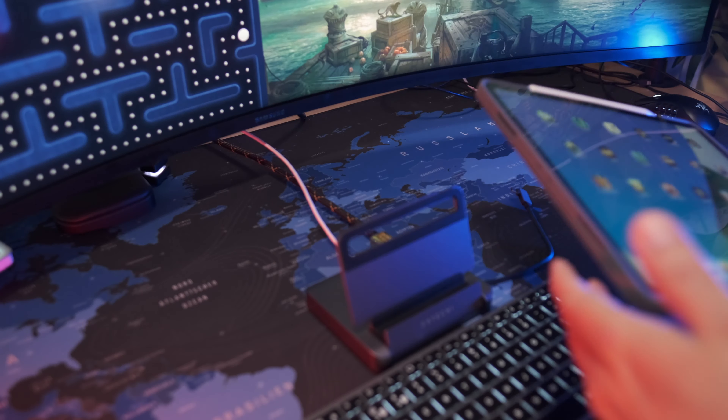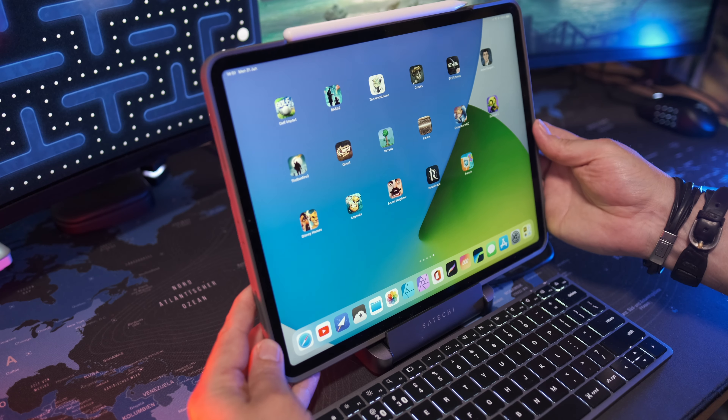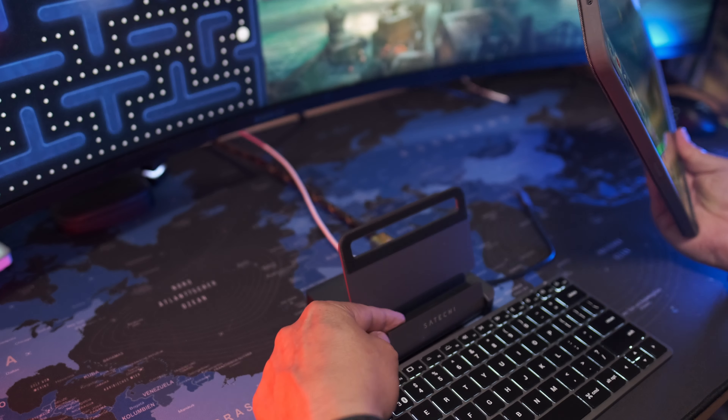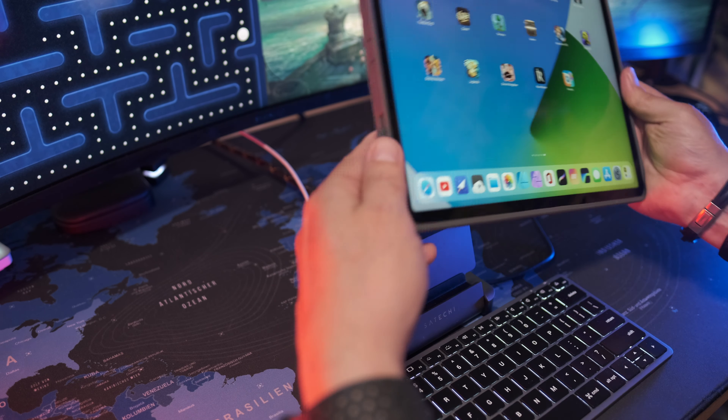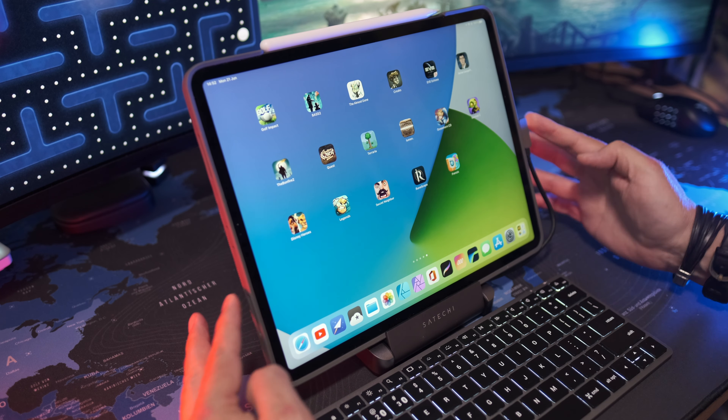Because it's USB-C, you can obviously use it for a Mac or any USB-C based product. I'm not too sure if it works with a Windows laptop because I don't have a Windows laptop with a USB-C port, but I would imagine there's no reason why it wouldn't. They're selling it for the iPad and for the iPad it works very well.